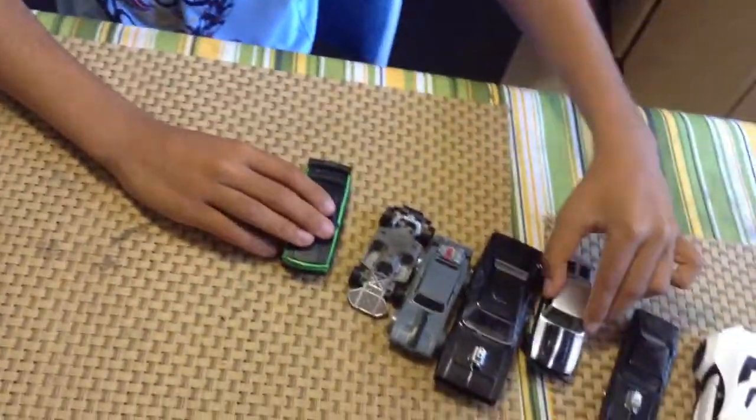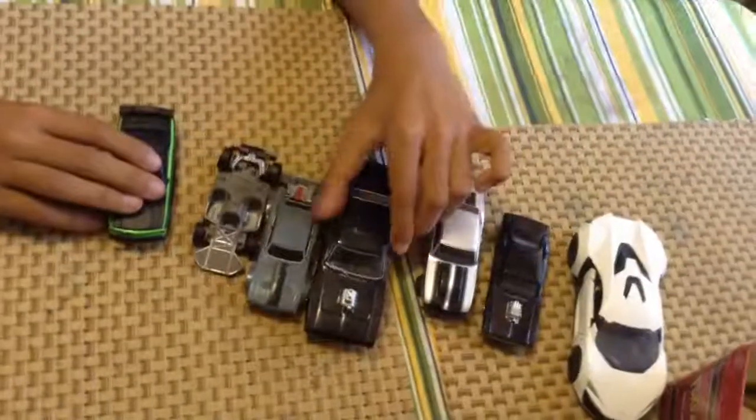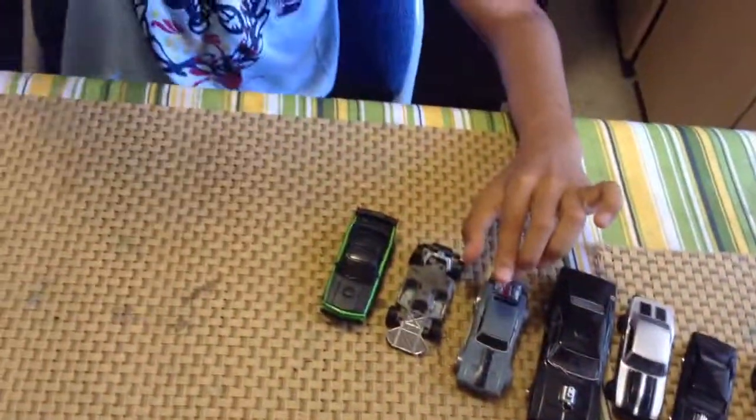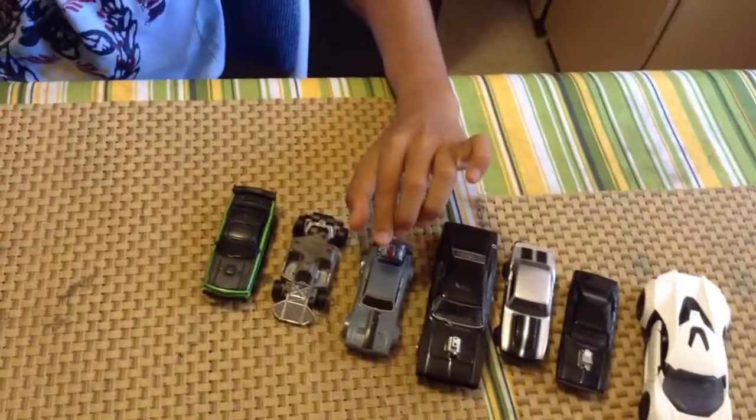So there you have it — my Fast and Furious car collection. Bye bye. Make sure to subscribe and like.